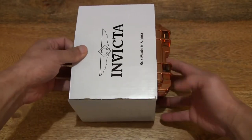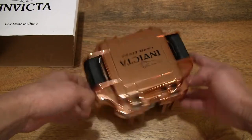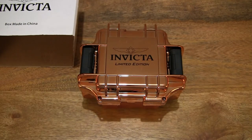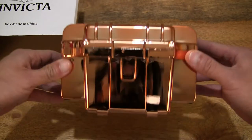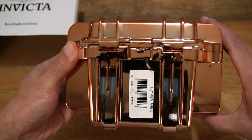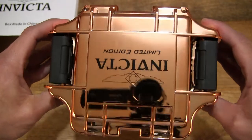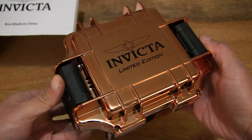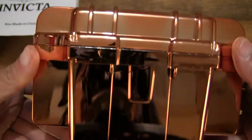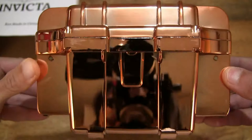Now let's go ahead and slide the card sleeve off from the watch box and set the watch box in the middle of the frame to give you a nice clear look at this Invicta watch box or gift box packaging. You can see just how reflective that rose gold coloring is and it is nice and consistent with very even coloring and shininess to it.